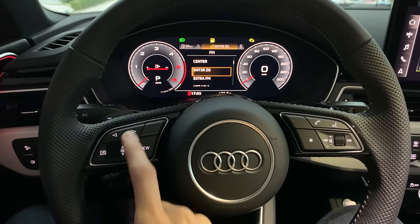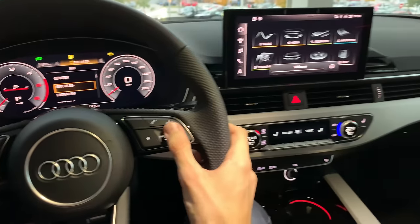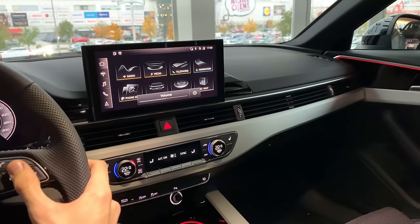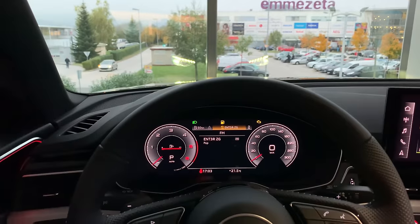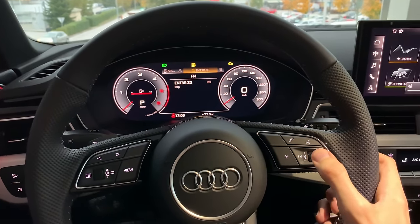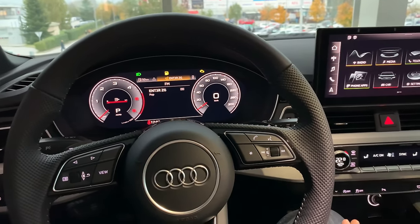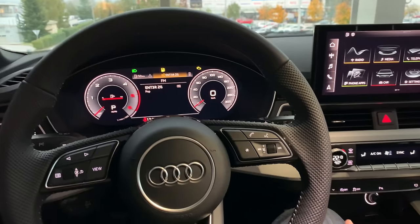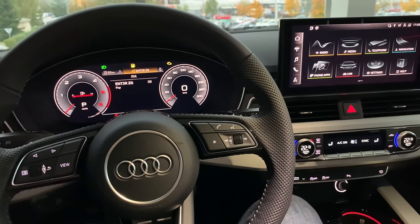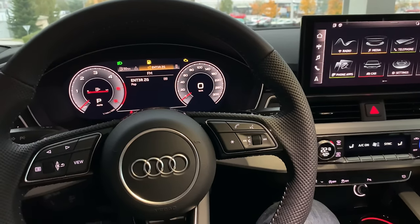Let's test the base speakers — they're good, but I would definitely upgrade to Bose or Bang & Olufsen. You get extra speakers and an amplifier — that's my recommendation.